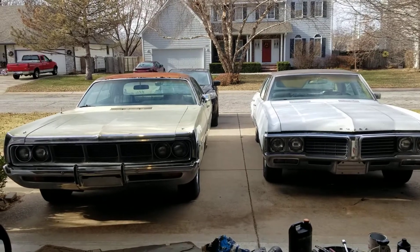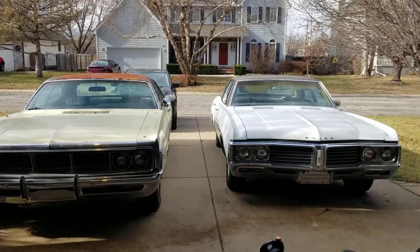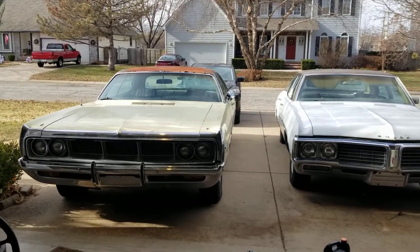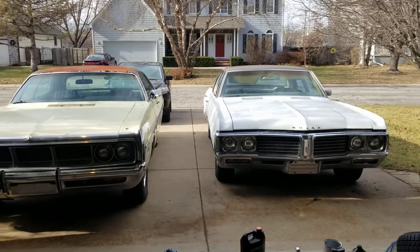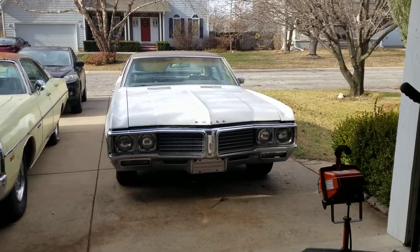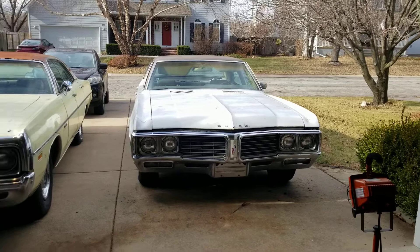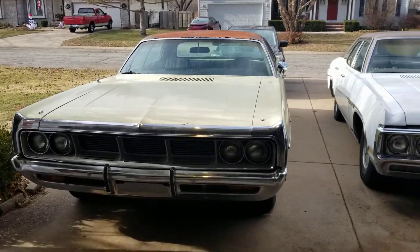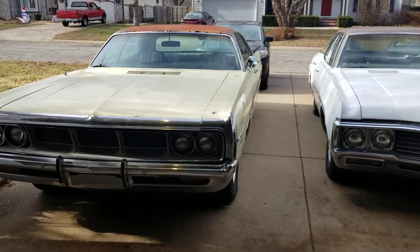Hello YouTube. I'm gonna start doing a series of video documents on my two classic four-door sedans. One of them is a 1970 LeSabre Buick. The other one's a 1969 Dodge Polara.